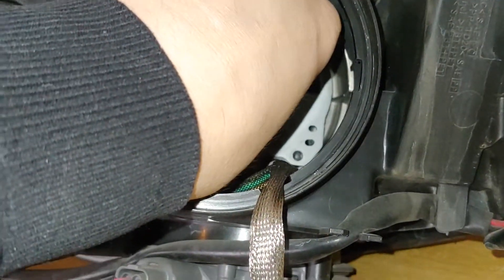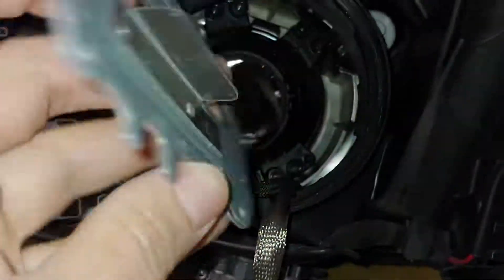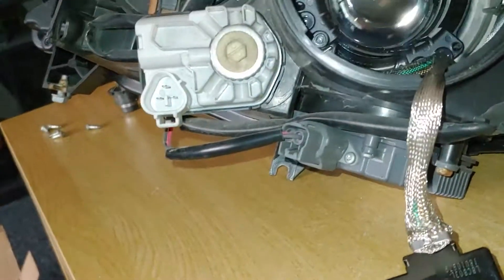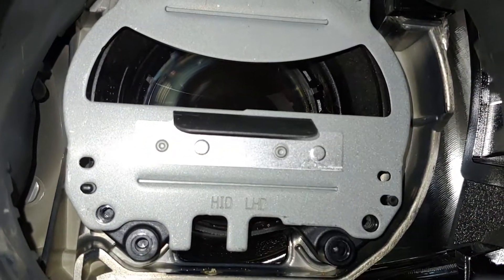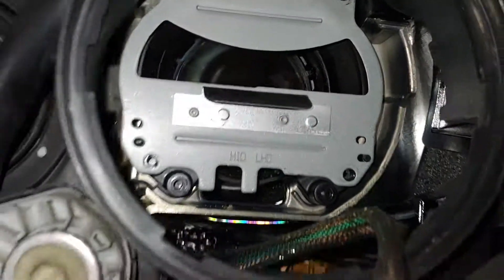But if you live in Europe, you just remove this plate, turn it around, and you have left-hand drive. Just place it back and now you have left-hand drive. Very easy, guys.